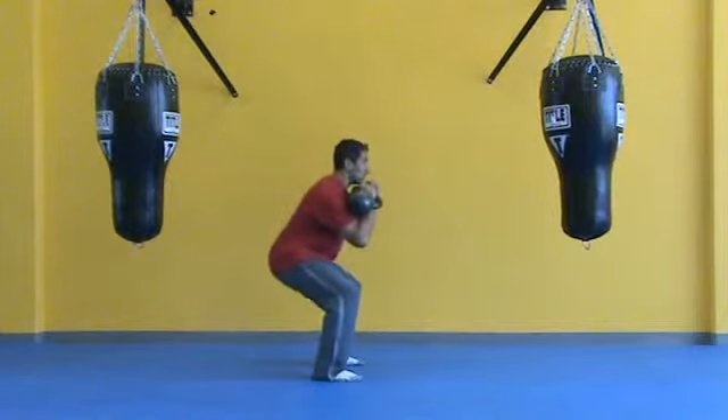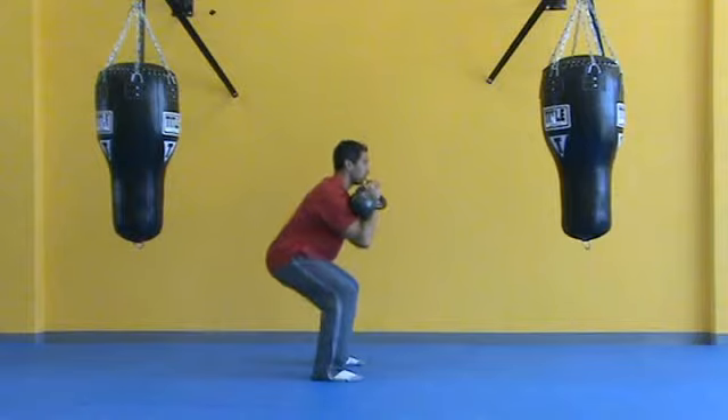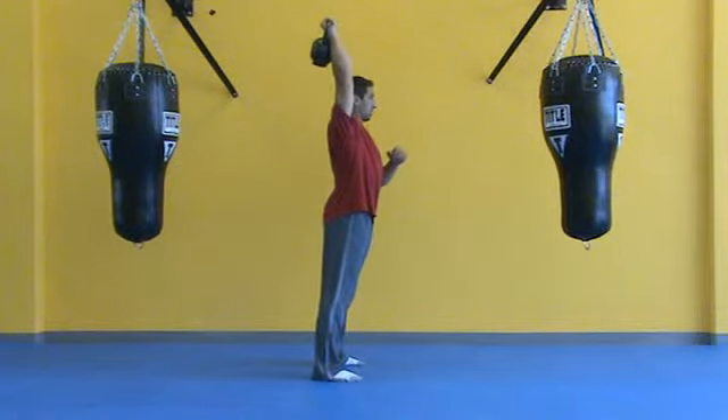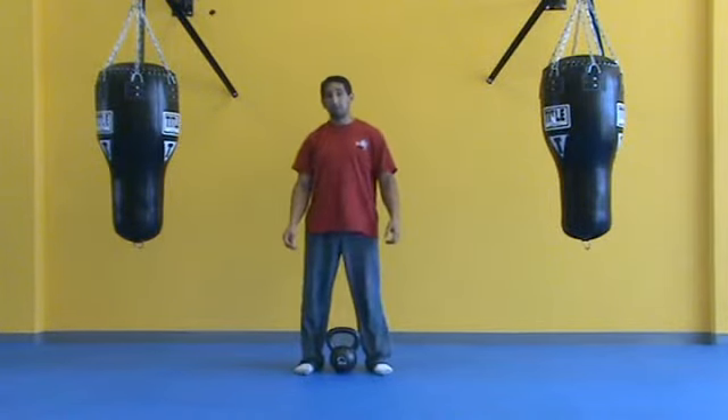Partial squat, push, extend the hips, and lock out the elbow. Partial squat, extend the hips, lock out the elbow. Great alternative if you have a hard time squatting.